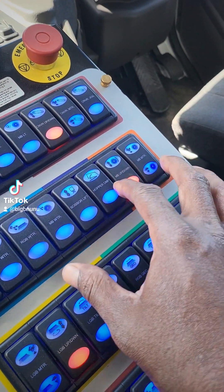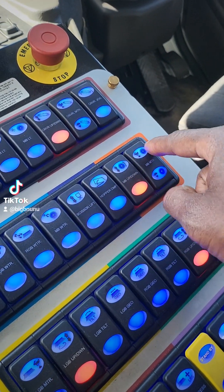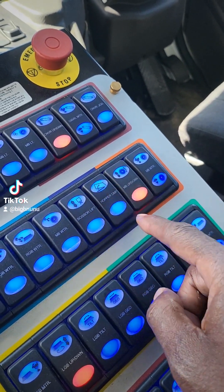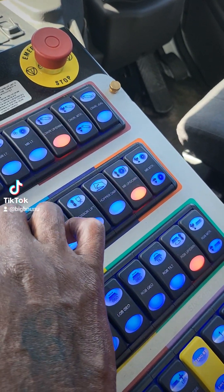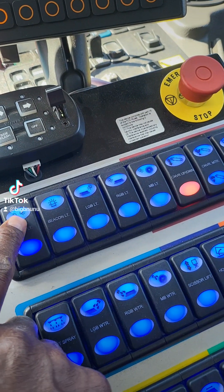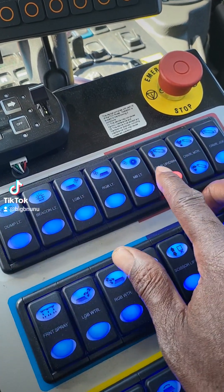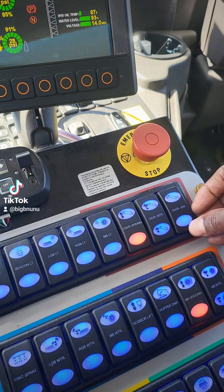Trust me, you're not gonna use everything, but this is for you. This is your main broom RPM control. This is to raise up and down on your hopper to dump it. Right here are your lights - your rotator light, your regular spotlights, and your gutter broom lights.